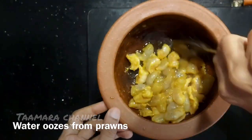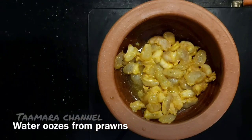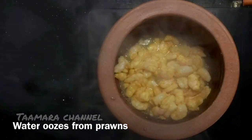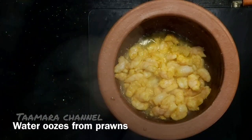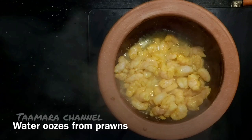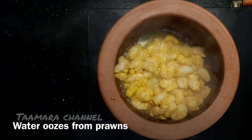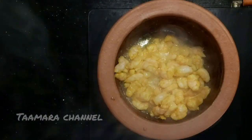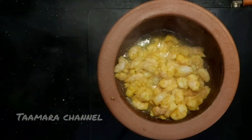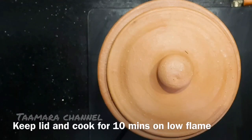Let's do one minute — pour in the prawns. We cook this in a bit, so the prawns will cook, and we will cook it in the water and in a low flame.